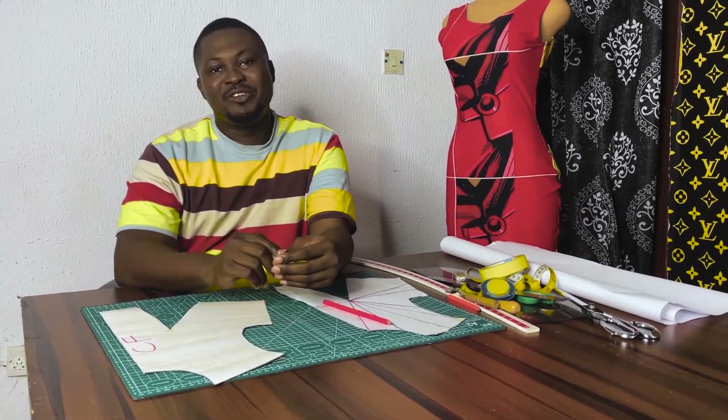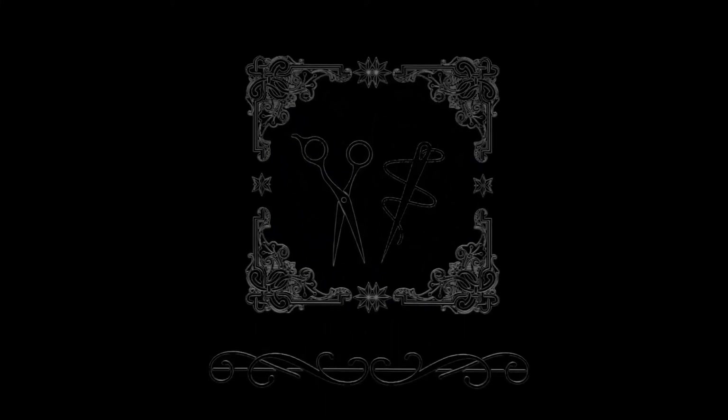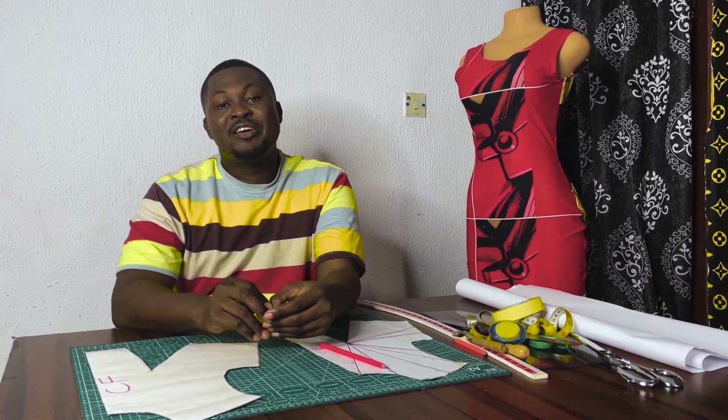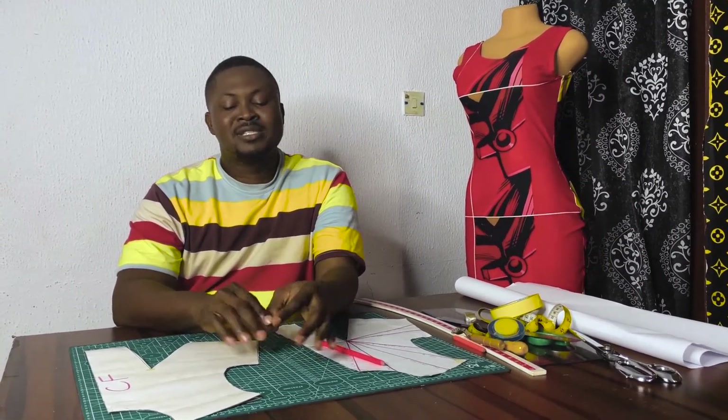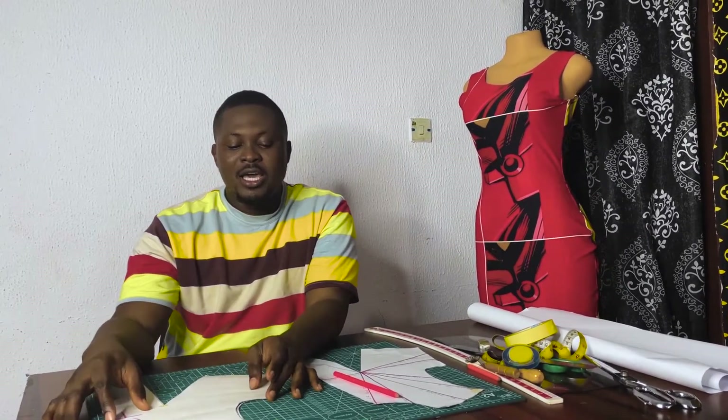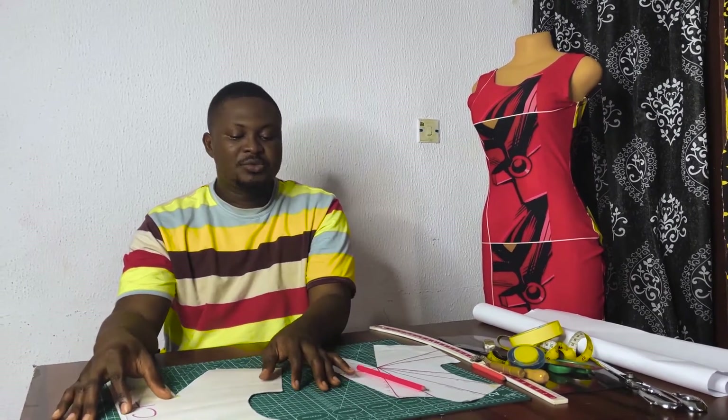We'll go on a short break — please don't leave. Welcome back to my channel! First and foremost, I want to appreciate my 1,000 subscribers — I've been able to reach 1,000, yay! Thank you so much. Please don't forget to like and share to other people so we can have more subscribers on this channel.